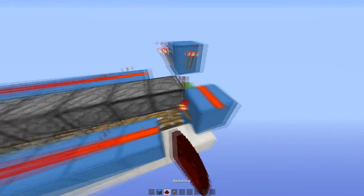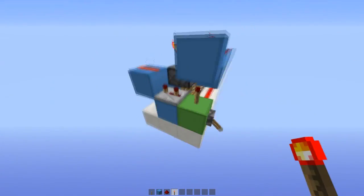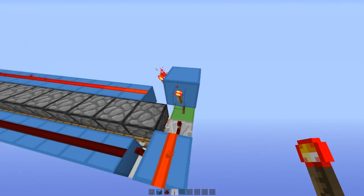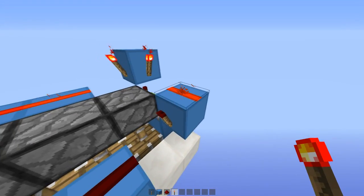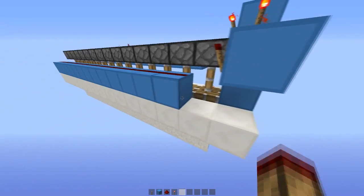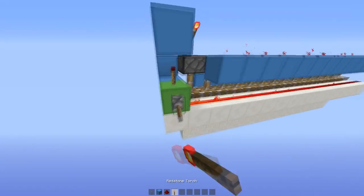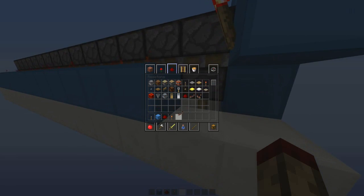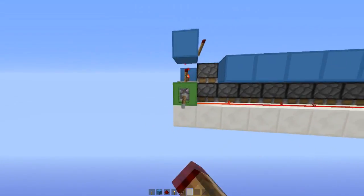If I remove the block from the top it will make it easier to explain. When this top line depowers and these pistons are pulled up, this torch is going to depower at the same time — because they're both off that torch — and that's going to make this line depower and this torch turn on, which will power those once they come up. There's a repeater on three ticks to delay, which then turns that off and brings it back up.